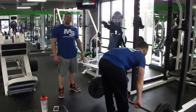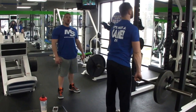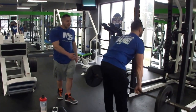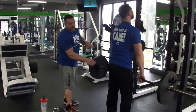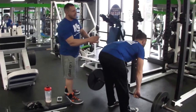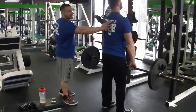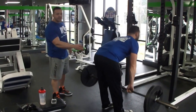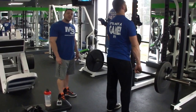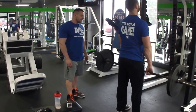Straight leg deadlifts — the compound granddaddy of all hamstring movements. Notice he doesn't have his legs completely locked out — just a very slight bend in the knee. He's pushing back in the hips and bending down. Notice there's no rounding in the back; he's keeping his chest nice and out with constant tension on the hamstrings. We're going to do three sets of 6 to 12 reps with as many warm-ups as you need.